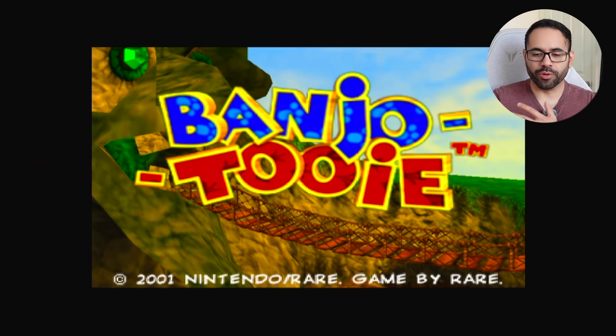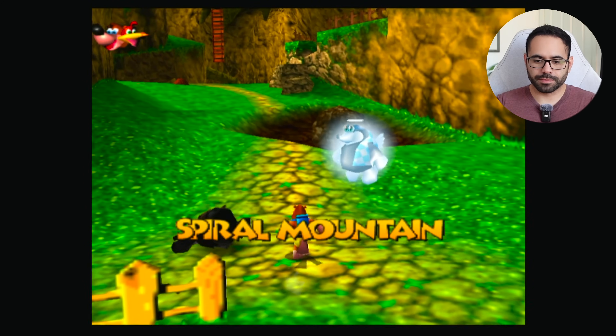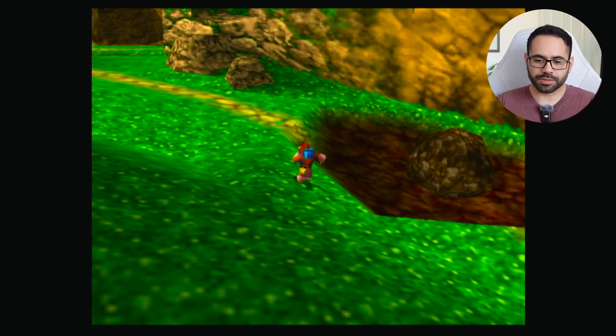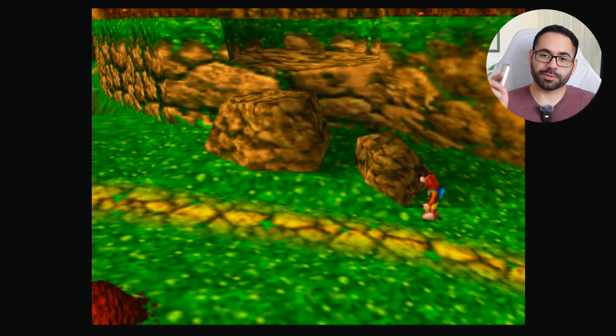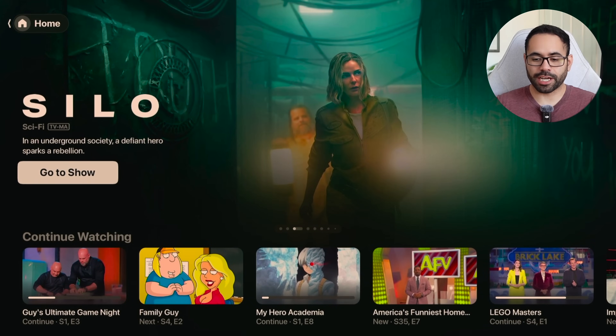But not enough to ruin the whole gameplay experience. We can easily look around with no issues whatsoever — audio is fantastic, this works really well. To demonstrate that we are still using the Apple TV, I'm just going to tap the Home button. There we go, we're still on the Apple TV, and it even keeps track of our history right there.